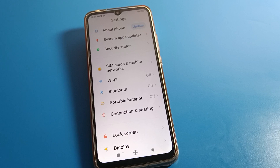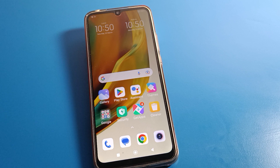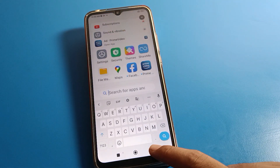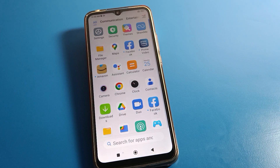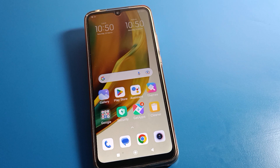Hello friends, welcome back to the video. Today we are going to approach this Redmi phone setting, and I am going to show you how to pair a Bluetooth device on a Redmi mobile — how to connect any Bluetooth speaker, headphone, earphones, or earbuds with your Redmi mobile, how to connect and how to use this setting step by step.